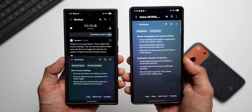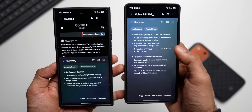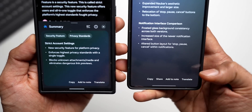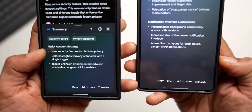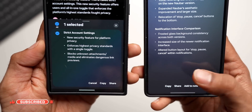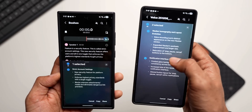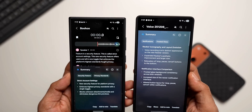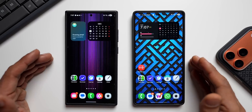Now let me summarize this recording — check this out. On the previous version the summary background is darker, while on the newer version the background is brighter. At the bottom of the newer version you can see Copy, Share, Add Note, and Translate buttons. On the older version you have Copy, Add to Note, and Translate, but the Share button is not directly accessible — you have to press and hold on the transcribed text to get Cancel, Copy, and Share. On the newer version the Share button is easily accessible right on the page itself, which is a nice improvement.